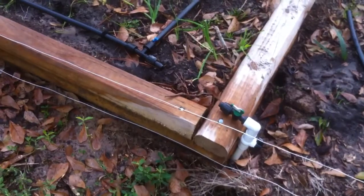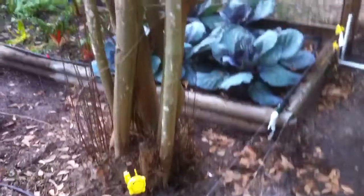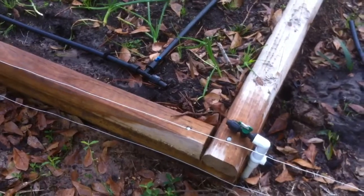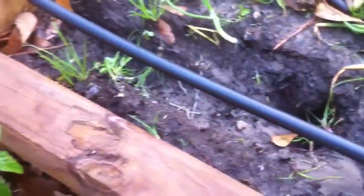I had set the run times to be eight minutes for each bed, and you can see the first two worked well, which is good at least. But when it got to this bed, this little compression fitting here decided to blow apart, and I wasn't home to see it happen to fix it. So you can see how it sprayed out water and dug a nice little trench there in my garden bed.